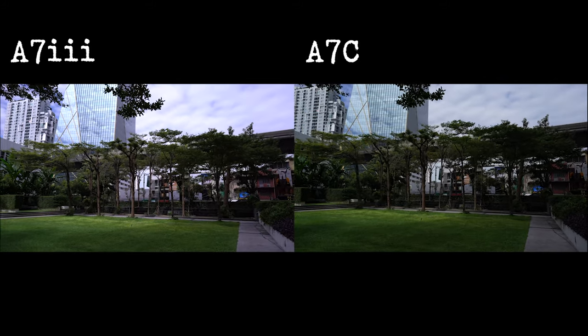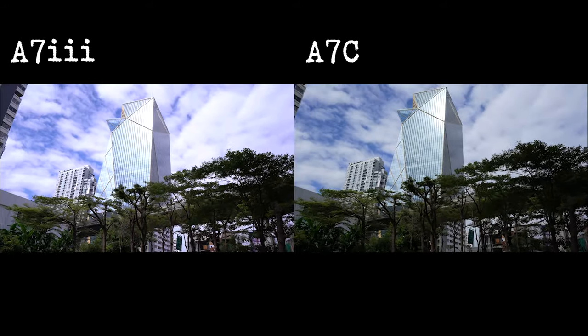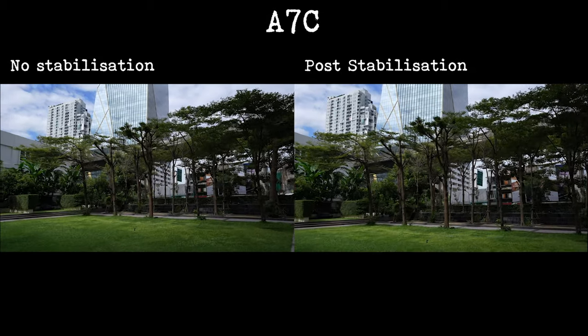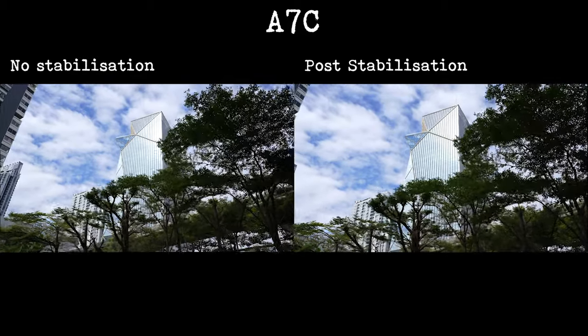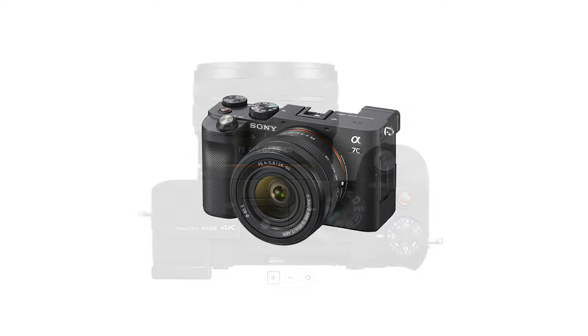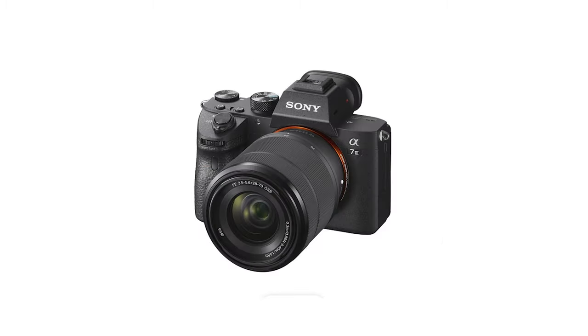The a7III is limited to 29 minutes 59 seconds of recording, whereas the a7C has unlimited recording for video. The IBIS is a little bit worse on the a7C, but if you're shooting video you have the gyro data to stabilize in post with Catalyst Browse, which is free software and works really well — you just need a fast enough computer. If you buy a body with a kit lens, the a7C comes with a 28-60mm stubby lens whereas the a7III comes with a standard 28-70mm.